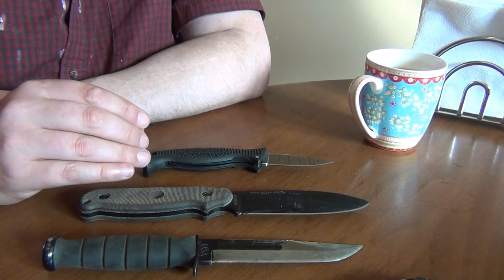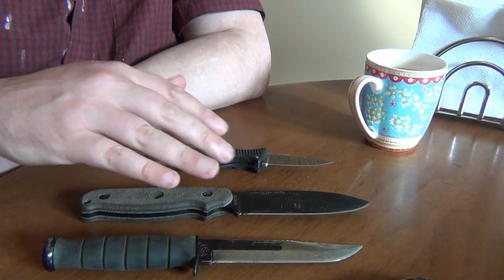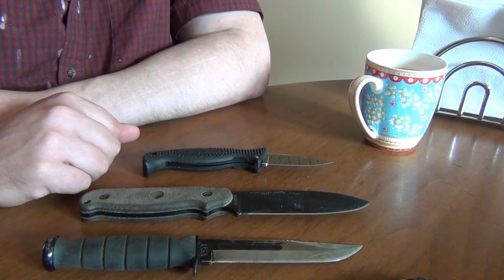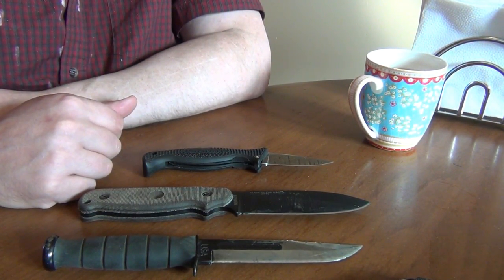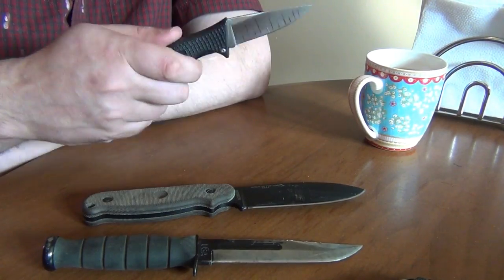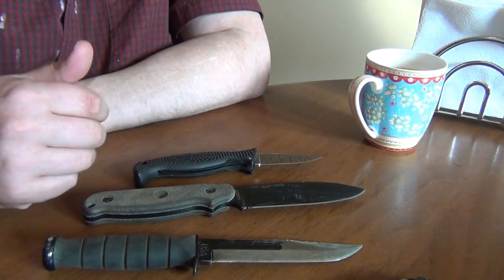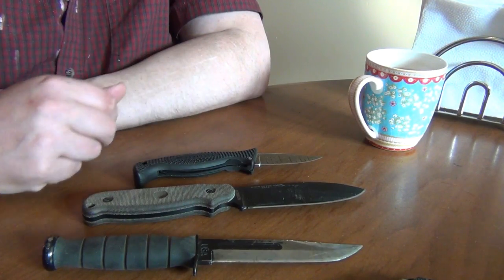It's important to realize that when you do comparisons like that, you're no longer looking at just the steel alone, because these other differences between the knives will influence edge retention just as much, or in some cases even more than the steel. But often that type of comparison is of interest because a practical question for a lot of people is: if I just bought this knife and I just bought this knife and didn't equalize everything, what would the edge retention ratio actually look like? Because a lot of people are interested in the whole picture, not just the performance of the steel.